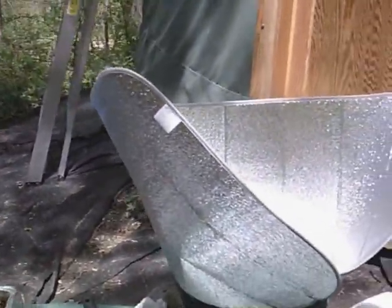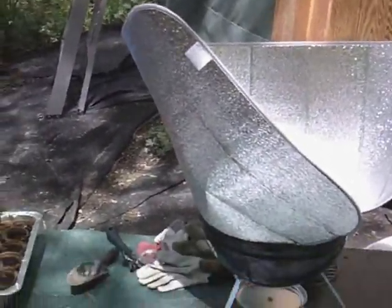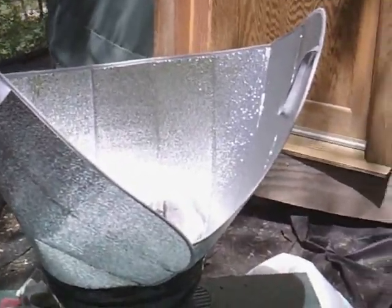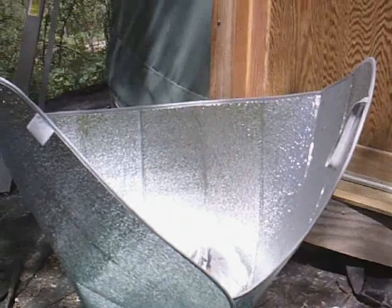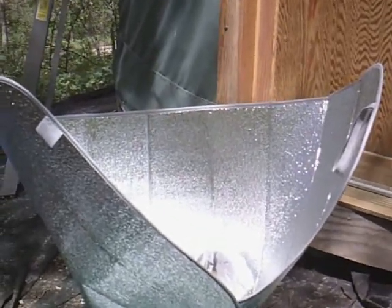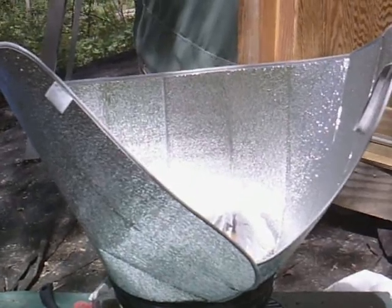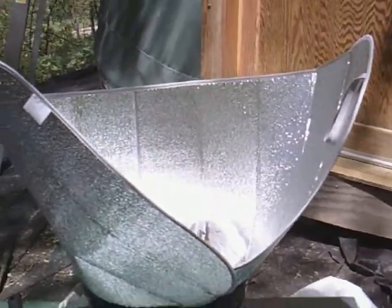Online, I downloaded instructions for a solar cooker using one of those reflective windshield heat shield thingies — a $3, $4, $5 piece of nothing that you get at Walmart.